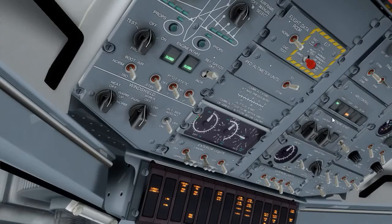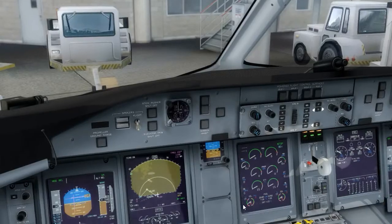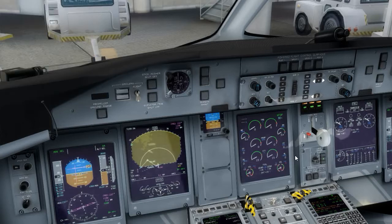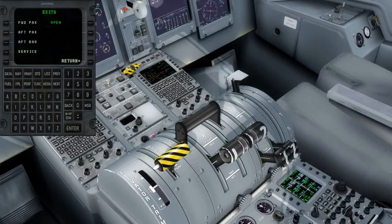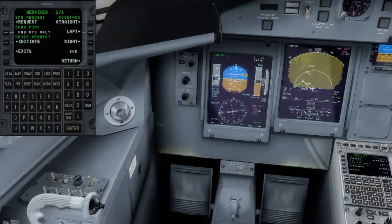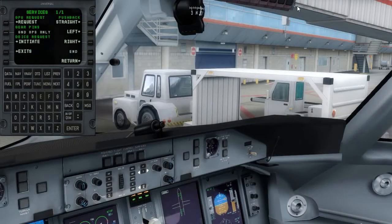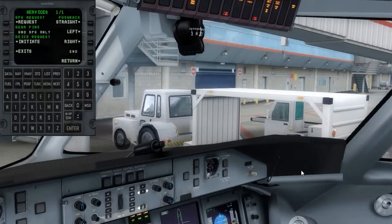We've got the APU online, the generator is selected on, so I'll take the external power off. We can request to remove the GPU — GPU cancel. Just about ready for the push. We'll close the front door. Once the front door shows closed on the doors panel, we're ready. We'll do our start approved checklist: no steering is off, transponder going to alt, doors and fueling lights are out, APU bleed is off, anti-collision is going to red. Start approved check is complete.